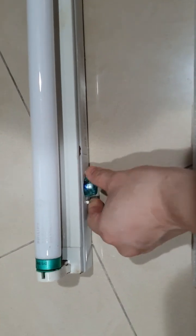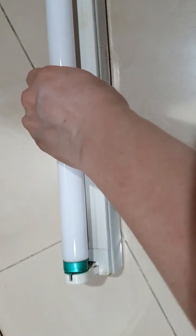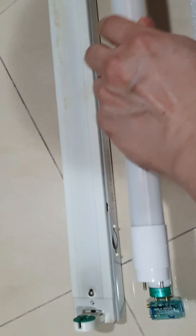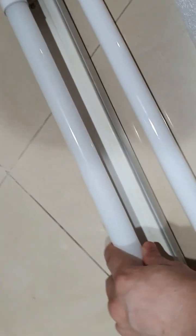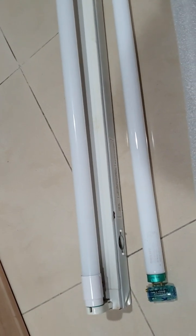What you do is very simple: first, take out the starter and remove it. Then place the LED tube directly into the holder — it fits well. There are two different sizes, T5 or T8. Once you put it in and turn on the light, it will light up immediately. Very simple.